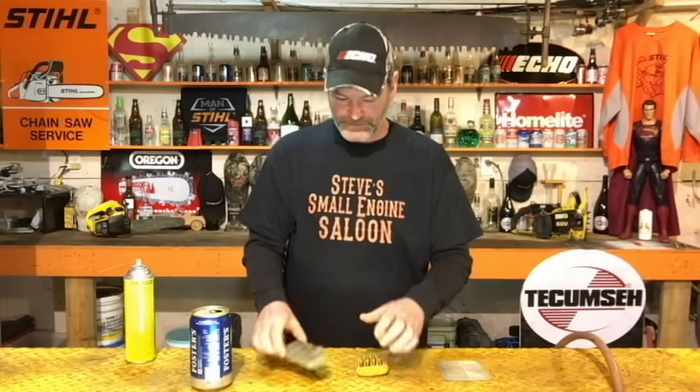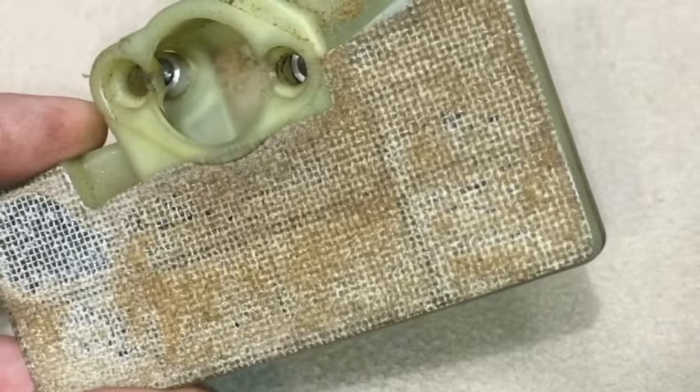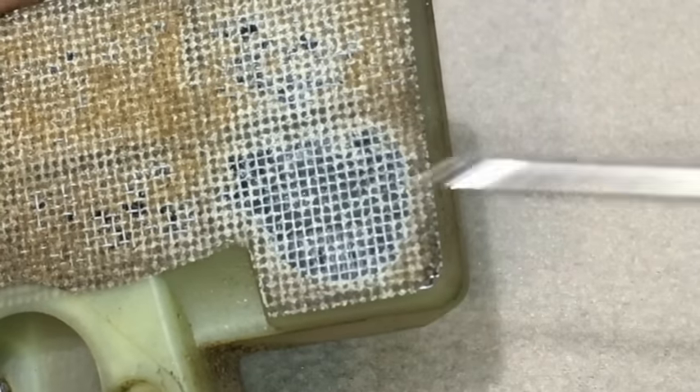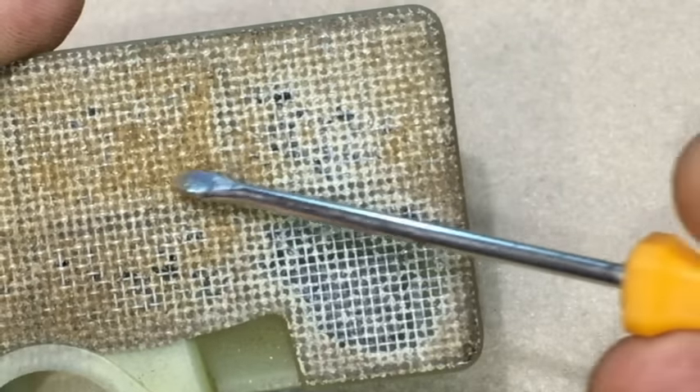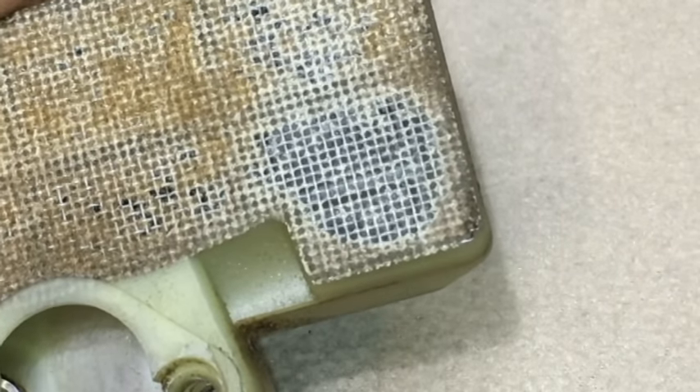Now here's one found on some chainsaws out there. This is a flocked filter — it is a steel mesh screen that has flocking material glued to it. So if you use carb spray or brake cleaner on that, it's going to start melting the glue that's holding that flocking material to the mesh. And if you take your air compressor and blow it off really close, you'll just blow the flocking material right off, and it's going to look like this little spot right here — all the flocking material is gone, and you just have a wide open steel mesh.